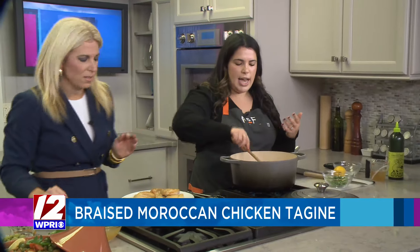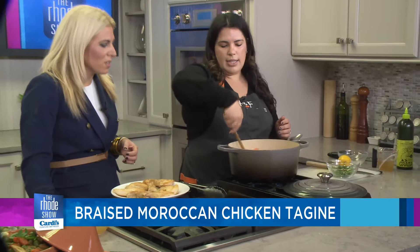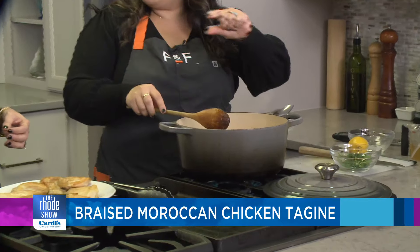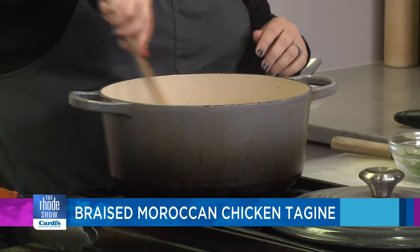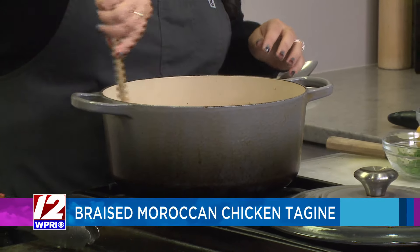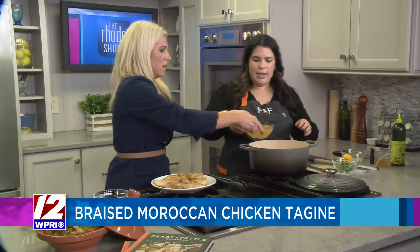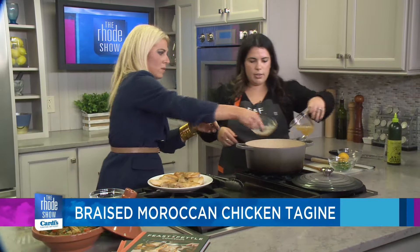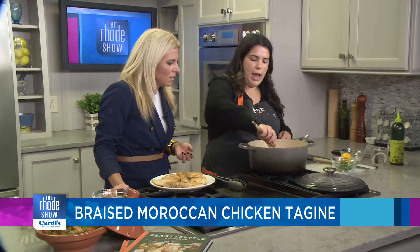This tagine is a sweet, savory stew, and the cooking technique we're really using here is a braise. That means the chicken is cooking in some liquid, but it's not soup-level liquid. You'll really start smelling these spices, and by cooking them you're kind of toasting them, bringing out those flavors. Then you add the chicken stock — all of it, I'm actually going to add a little bit more. This is going to lift up all of those flavors and the browning.